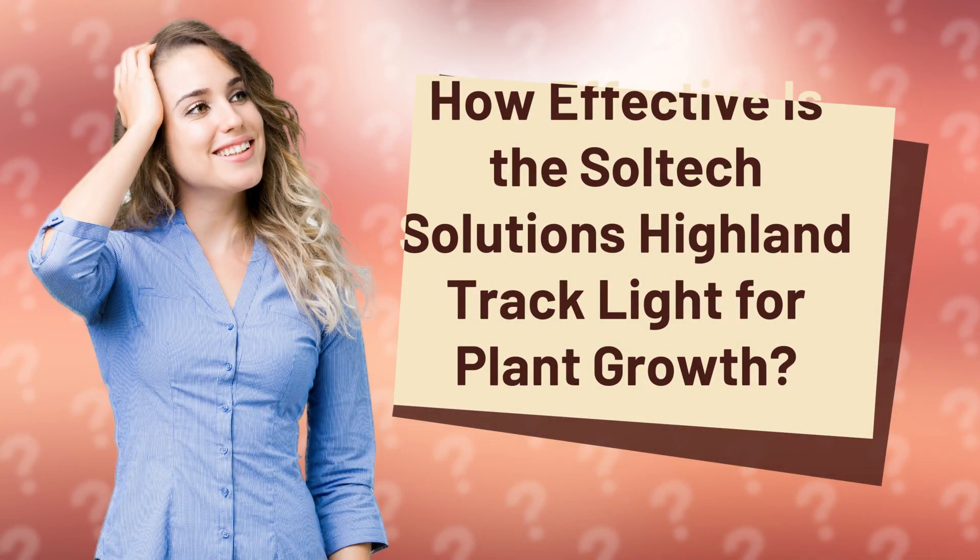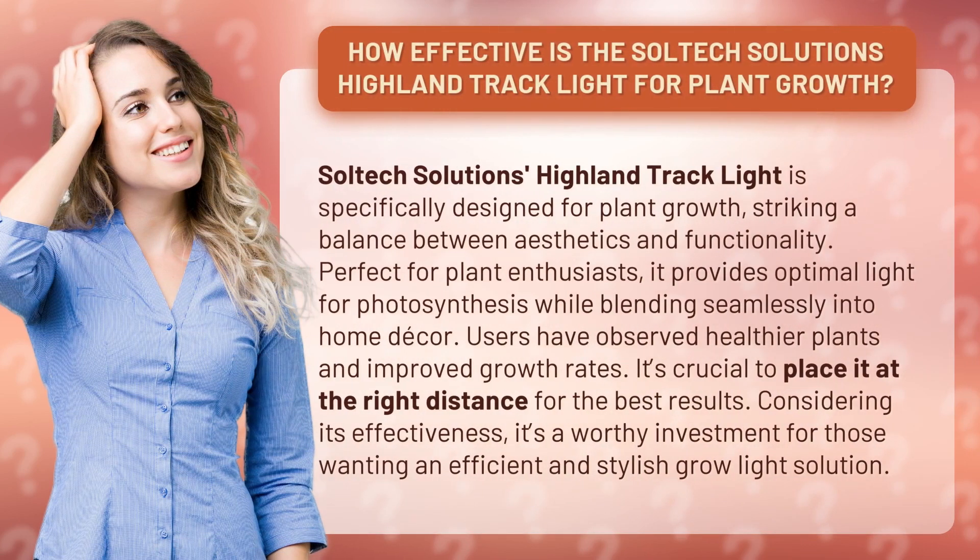How effective is the Soltech Solutions Highland Track Light for plant growth? It is specifically designed for plant growth, striking a balance between aesthetics and functionality. Perfect for plant enthusiasts, it provides optimal light for photosynthesis while blending seamlessly into home decor.